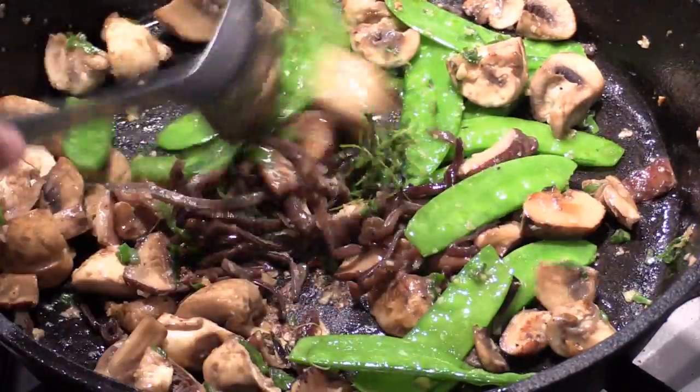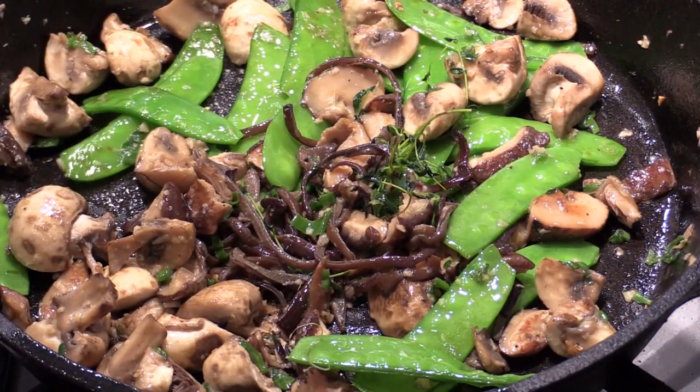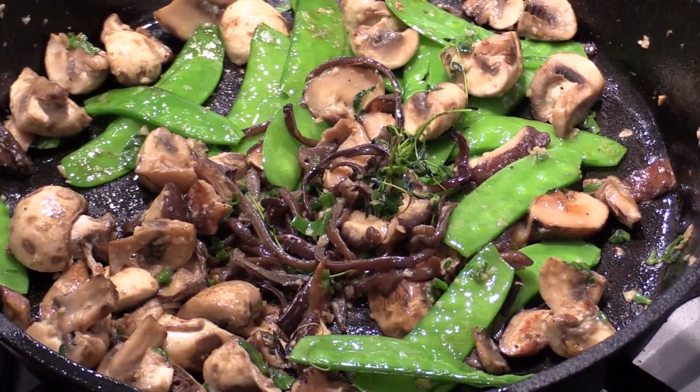That's good to eat. See how easy that is? Delicious. That'll be a great side dish. I hope you like the video. I'm Chef Tom. Thank you for watching. I'll see you next time. Bye.